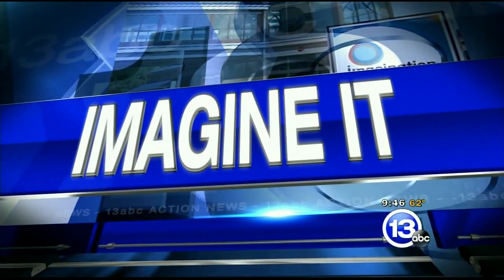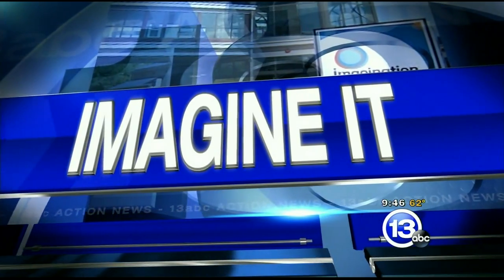It is 9:46, time for Imagine It Behind the Scenes with Carl Nelson. Memorial Day is right here and people are going to be firing up their gas grills, and I got the coolest thing.